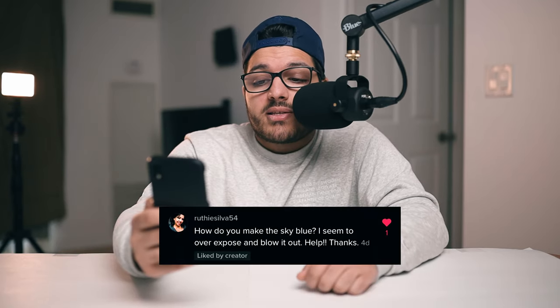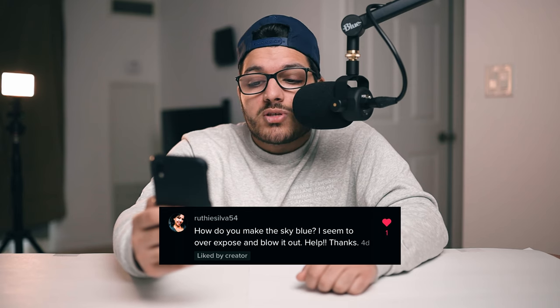The next question: how do I make the sky blue? I seem to overexpose and blow it out. If you find yourself overexposing your sky, I would highly suggest shooting in RAW. RAW allows you to underexpose your shot so the sky isn't blown out, and then you can adjust your foreground in post-processing. You can also take two exposures — one for the sky and one for the foreground — and merge them in Photoshop. Or use Photoshop's new sky replacement feature, which I made a video on.